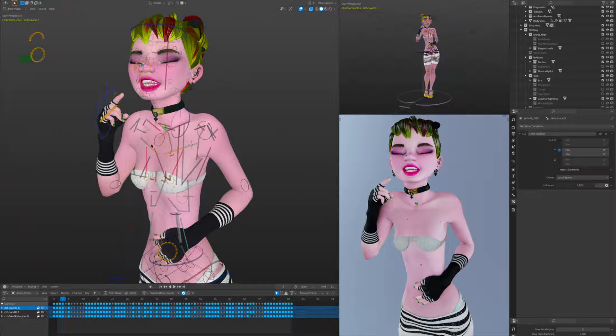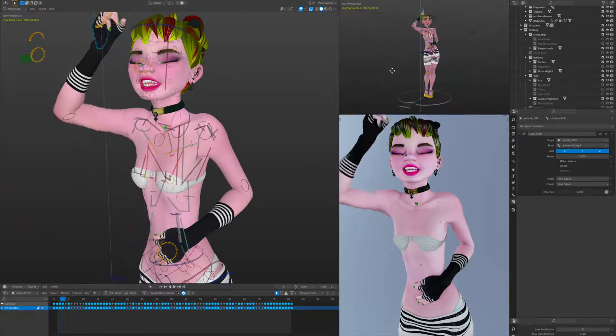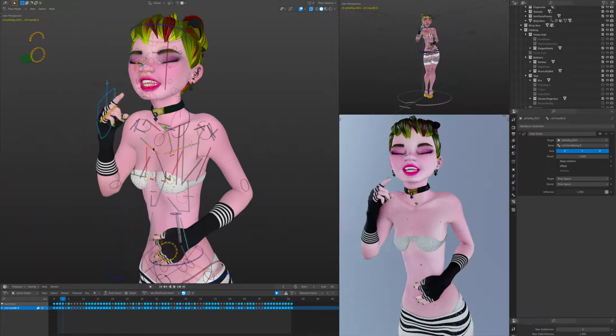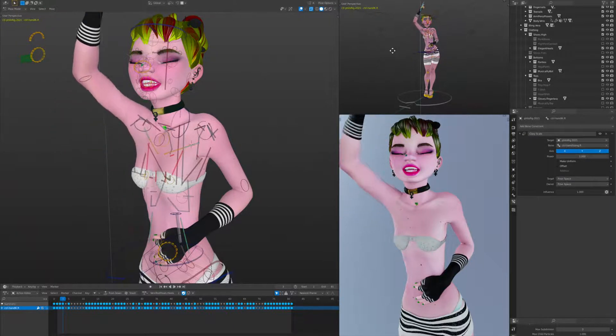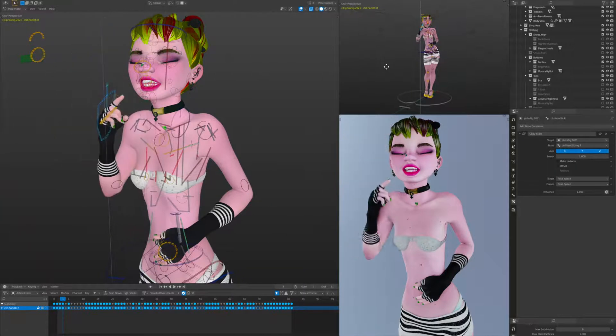At a high level we have a scapula which controls the main parts of the shoulder, and then we have these bones up here in the top part of her shoulder that follow the upper arm. So let's take this arm and move it up — as you can see those gray bones in her shoulder are rotating up. As those gray bones rotate up, these two bones here — the pectoral on the inside and pectoral on the outside — also move up.